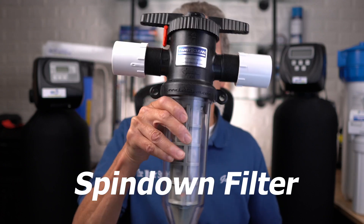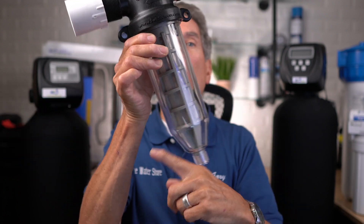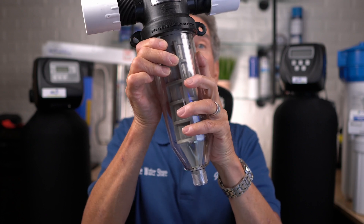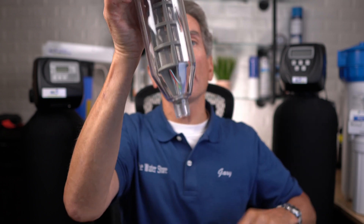The next thing we need to do is remove the sediment or dirt from your water. One very popular method, especially for lake water, is using a spin-down filter. It's a very simple device — water flows in through one side, flows out through the other, and the dirt accumulates on the filter inside. Once the dirt has accumulated, there's a valve on the bottom; you just open it up and it flushes out. This is a manual filter, so how often you flush it depends on how much dirt is in your water — it could be every few days or once a week.